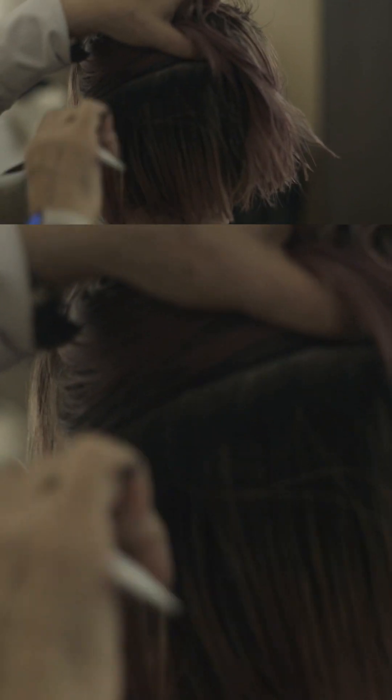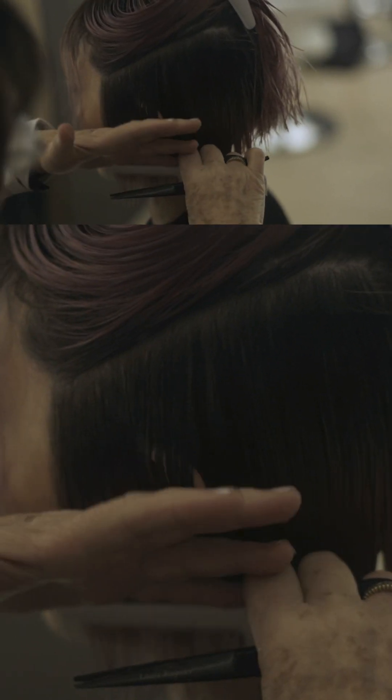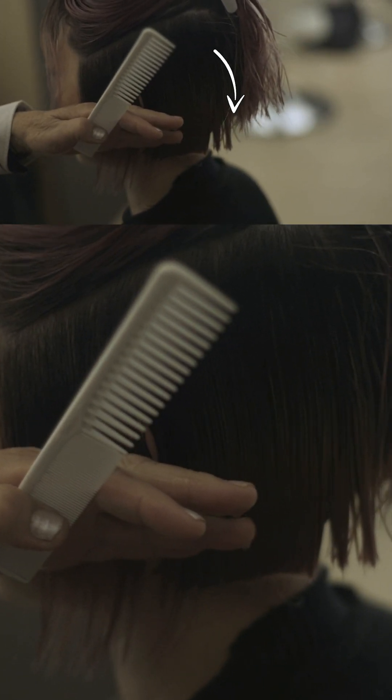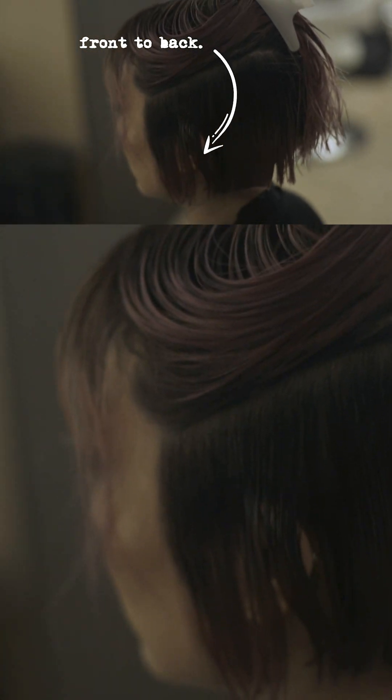Now we're at the front — same thing, the whole side. As I do this, I can see the whole side. There's my guideline. Start at the front and cut back — there it is.